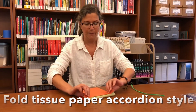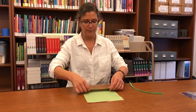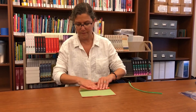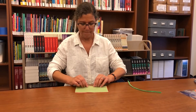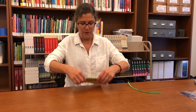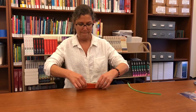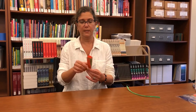So you flip it and fold a little bit, about an inch at a time. This takes a couple of seconds to fold, and you want to try to keep your folds about the same size as you go back and forth on your accordion. There we go — we have our paper folded in an accordion style.